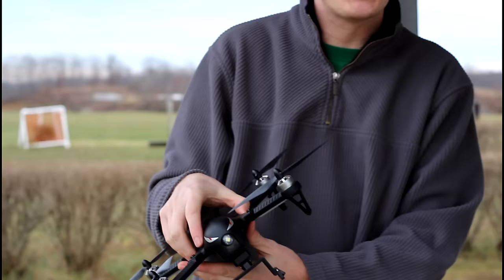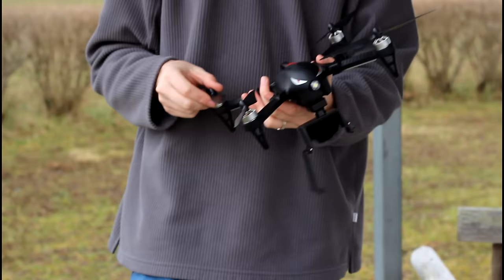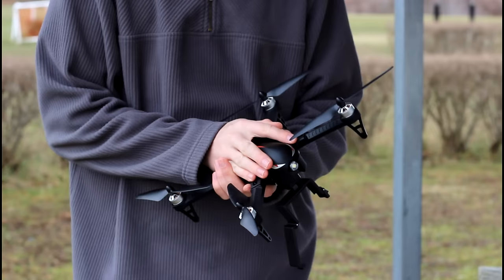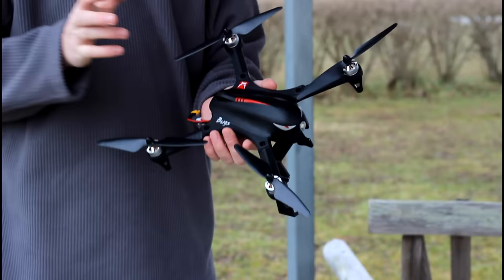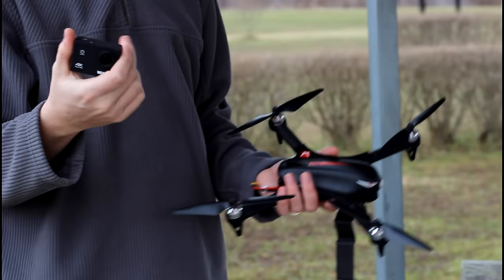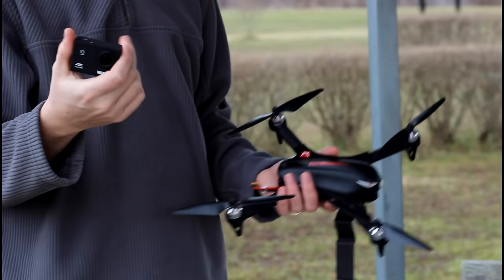So there you have it. The Bugs 3 — I really like it. I'm definitely keeping this quadcopter for my own personal enjoyment. It flies for a long time, it's a lot of fun to fly, and it does a really, really good job. I'm very personally impressed. We'll have links for the Bugs 3, this action camera, the accessories, and maybe some other FPV gear in the description box below. This was a really good setup for a really good price. Thanks a lot for watching — see you guys in the next video.